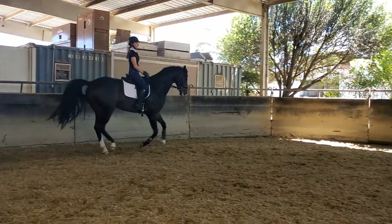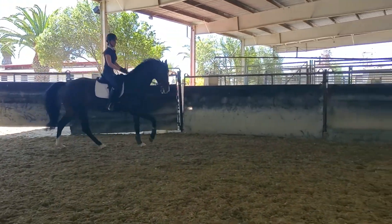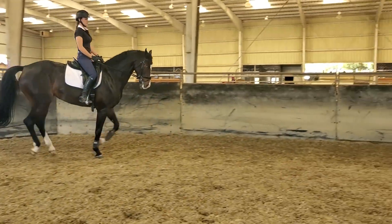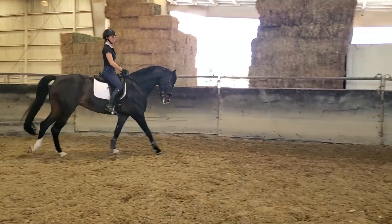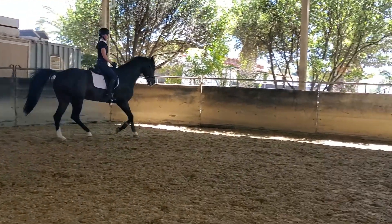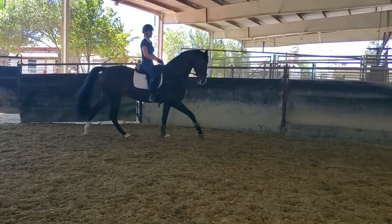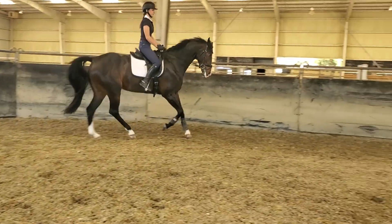Ask her to bring her neck down a little. Keep coming, sit back, and bring your neck down, girl. Keep coming — just twinkle the ring fingers. Keep coming; it's not to slow her down, just play the bit a little in your ring fingers and ask her to reach her neck back down again. Good. And canter — don't let your canter just get too hippity-hop or too slow. Good job on the right leg there.